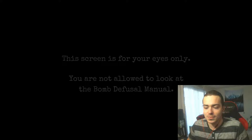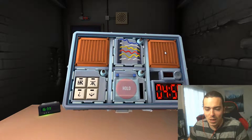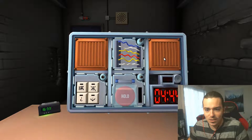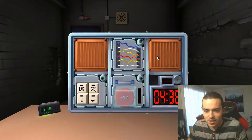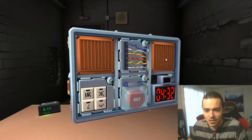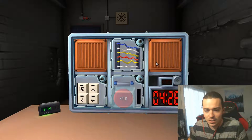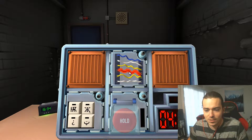Oh man, I'm excited — kind of nervous actually. There's a thing with six wires: two yellow, two white, one red, one blue, and a red button that says 'hold.' If there are no yellow wires and the last digit of the serial number is odd, cut the third wire. Is there a yellow wire? Yeah — two yellow wires. Are there any red wires? Yes, one. Cut the fourth wire — that's the red one. Okay, we're good.